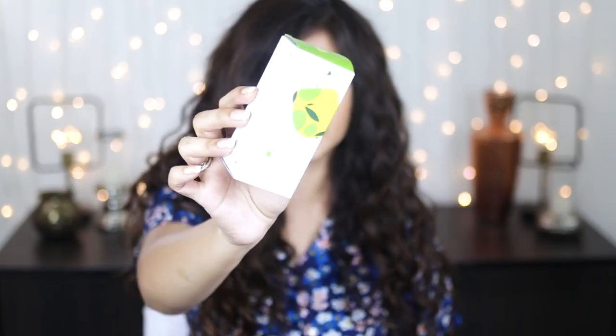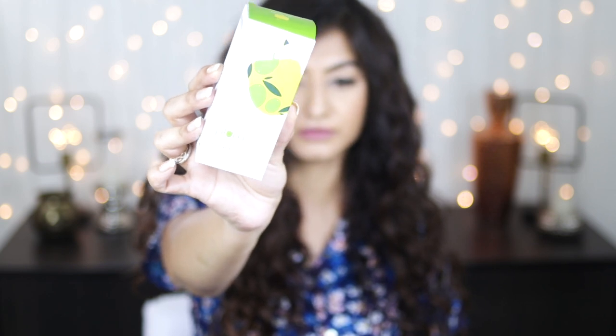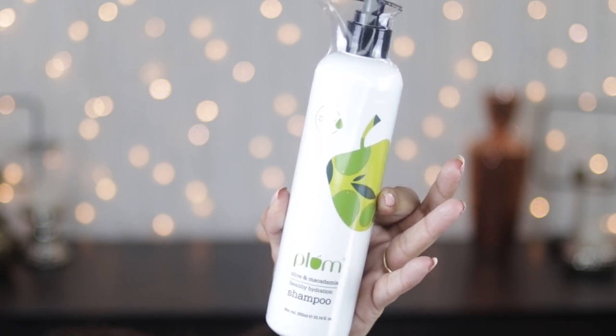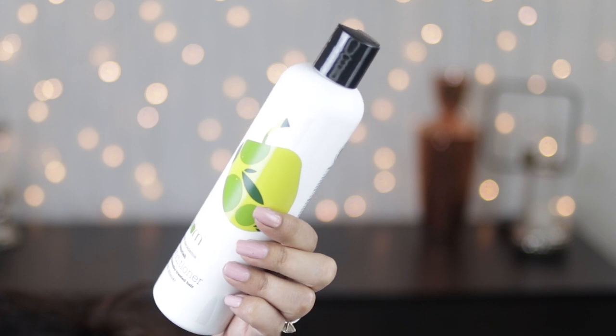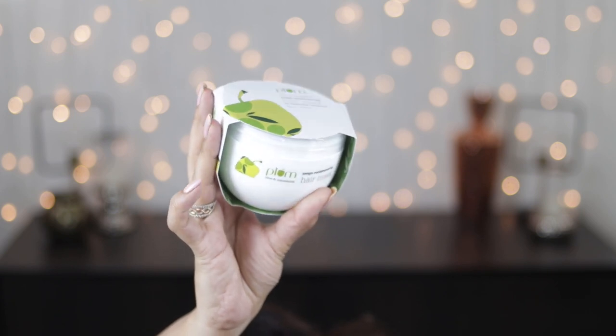Today we're going to be reviewing four products from Plum. The first is their olive and macadamia nutri-shield pre-shampoo hair oil — a 90 ml bottle retailing for 650 rupees. We're also reviewing the olive and macadamia healthy hydration shampoo, 300 ml for 550 rupees. Their conditioner is the olive and macadamia rich nourish conditioner for chemically treated hair, 300 ml for 675 rupees. Lastly, the olive and macadamia mega moisturizing hair mask for chemically treated hair, 250 grams — I'll insert the price once I find the outer packaging.